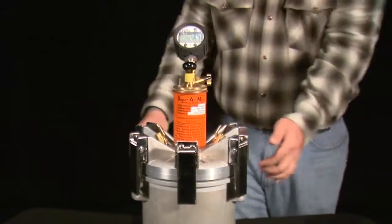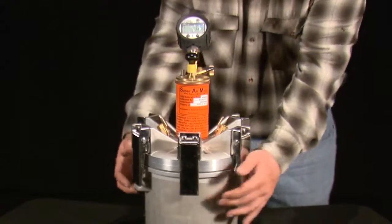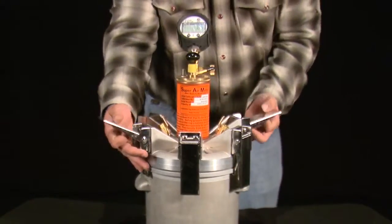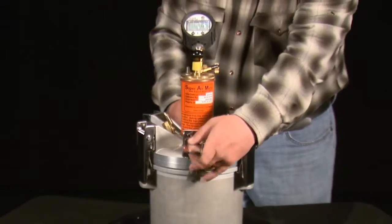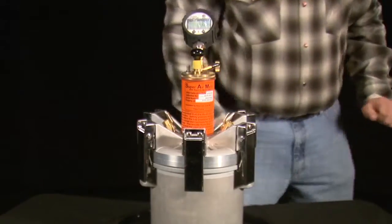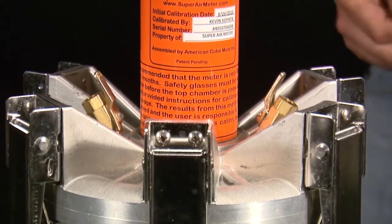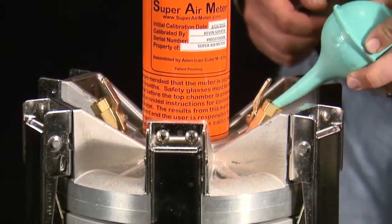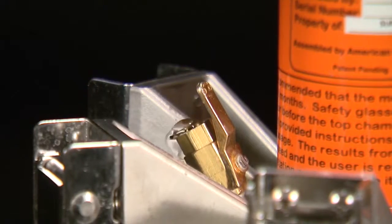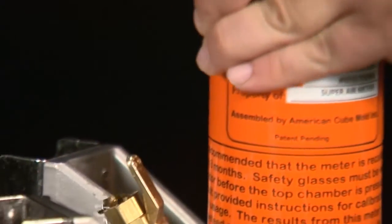Tighten down the clamps opposite one another until all six clamps are tightened. Purge the bottom chamber of all air through the petcocks using the filling bolt. Open both petcocks, fill one until water flows out the other, tilt the meter to get out the last few bubbles, and then close both petcocks when you are sure there is no free air in the bottom chamber.